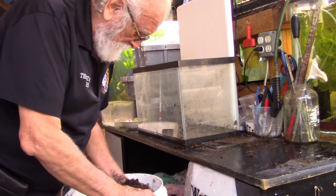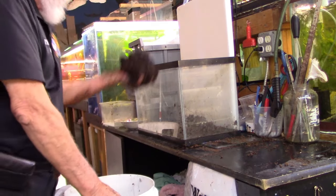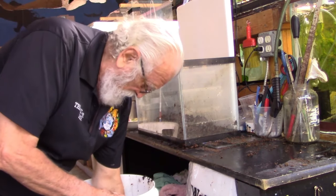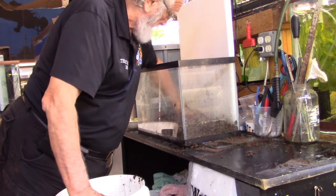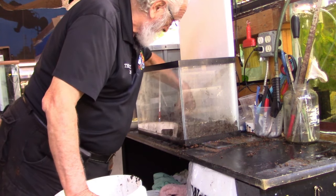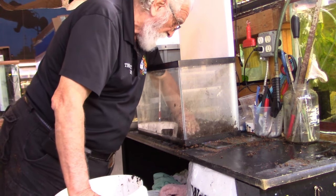Now we're going to take a couple of handfuls and put them in the tank, then take a fork and level it out, getting it nice and level down on the side.